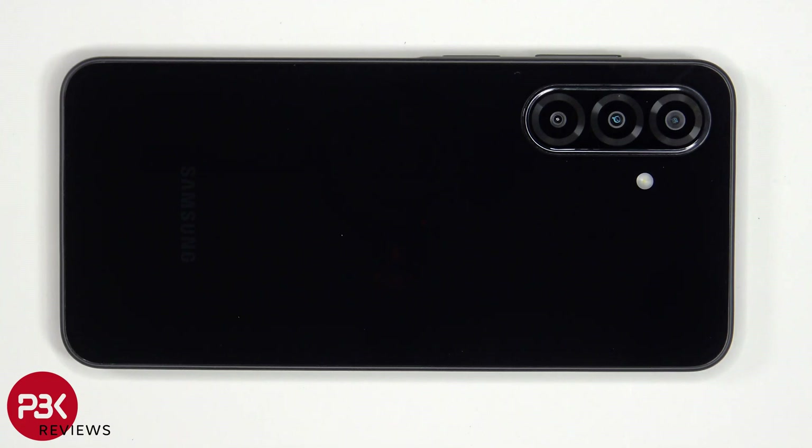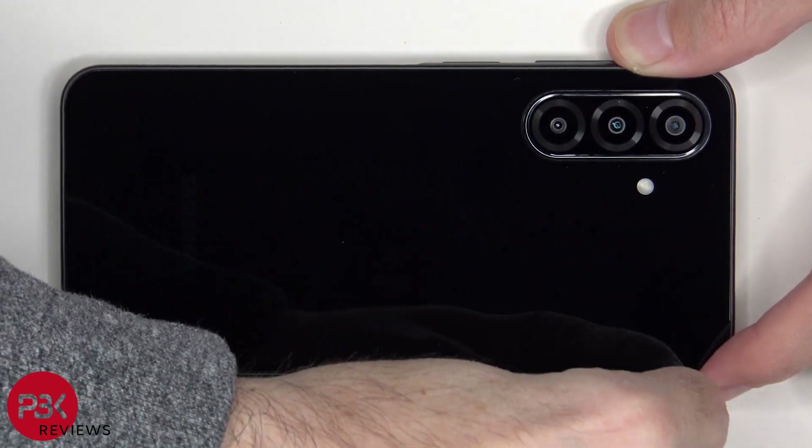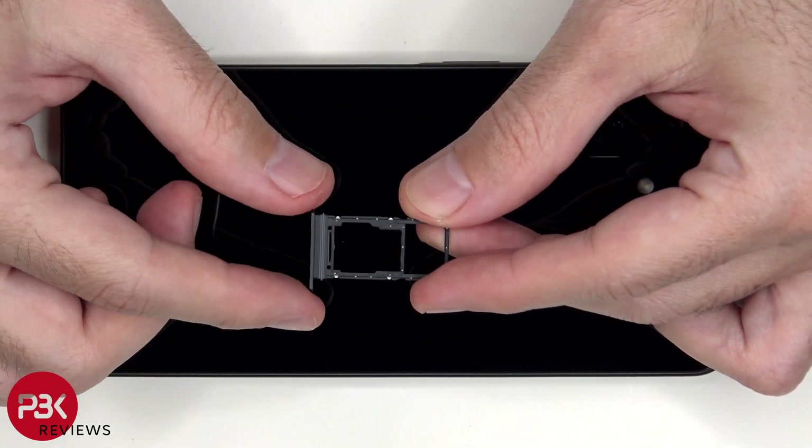Starting off, we'll remove the SIM tray. Looking at the SIM tray, we can see a grey rubber gasket around the opening.